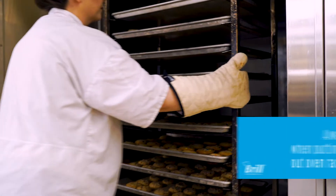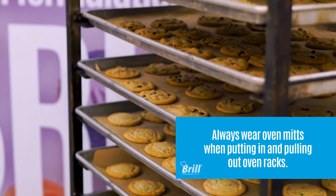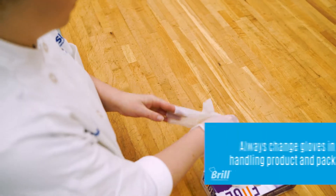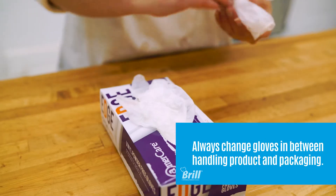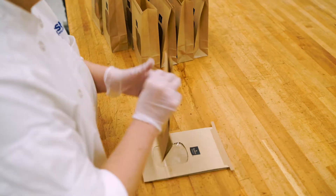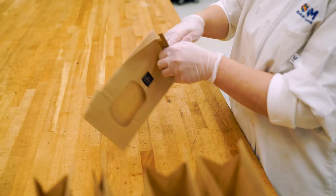Once the cookies have finished baking, pull the rack out of the oven. Make sure the cookies are cooled before packaging. Make sure to always use production style techniques when packaging 18 and 36 count cookies.